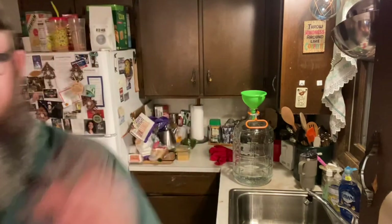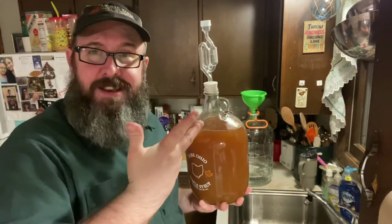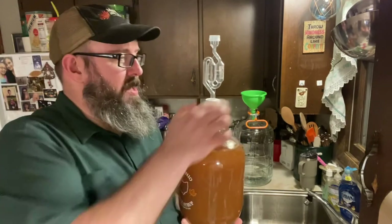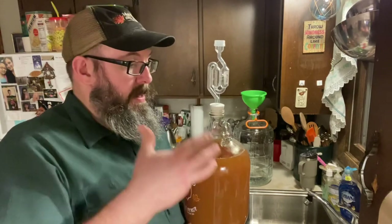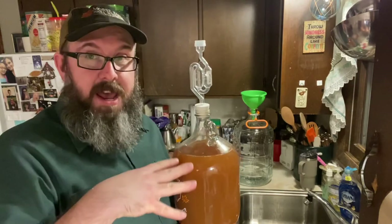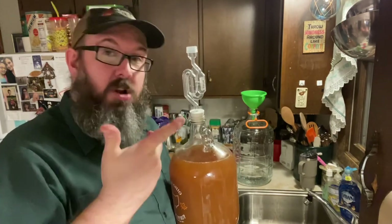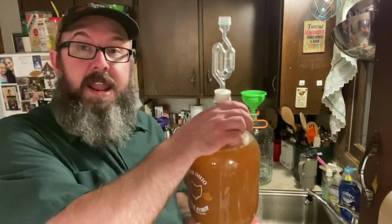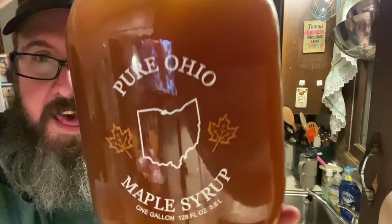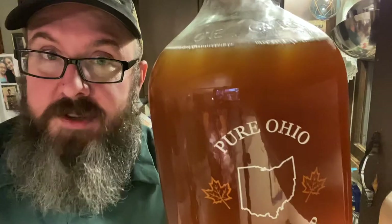I actually have another jug going — look at that. This is fresh cider from the Amish cider press up the road. It's still cold, so I'm letting it warm overnight. I put a Camden tablet in there to kill the wild yeast, and I'll let it sit for another 25 hours before adding my yeast. We'll start the fermentation process — this will probably be done in about two to three weeks. As you can see, it's an old Ohio maple syrup jug. Thanks for tuning in — hit that thumbs up, subscribe, and hit that bell for notifications.